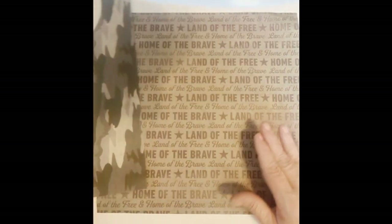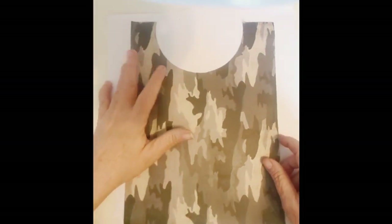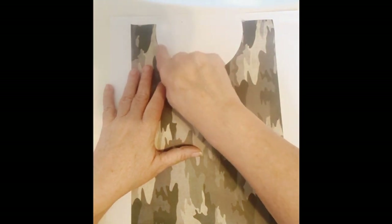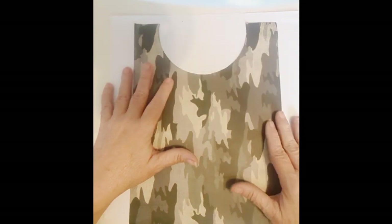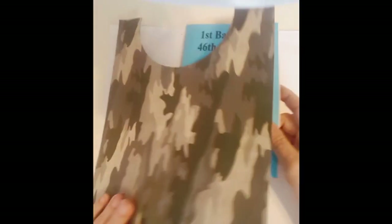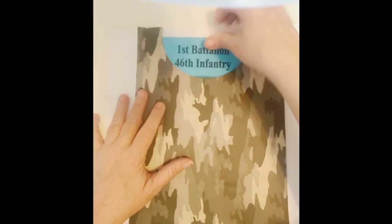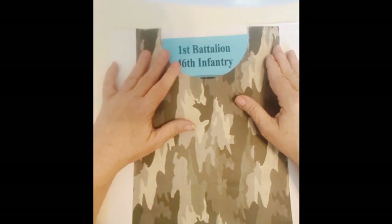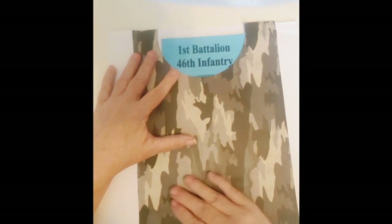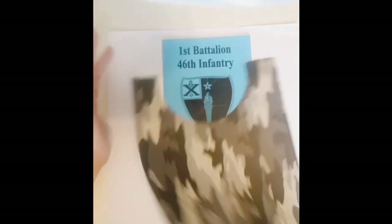Here we go. I have this paper — Land of the Free, Home of the Brave — and I took a piece of camouflage paper. I just took a circle die cut; you can use a bowl or anything else to cut the shape you need. I'm going to make it a pocket because I also have his book from his graduation, and I want it to be able to come out. I measured the size I wanted and also measured down at the bottom to see exactly how far down, so it's a pocket and it's not going to be sliding down.